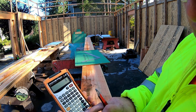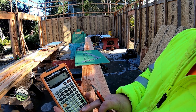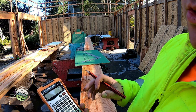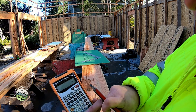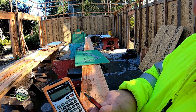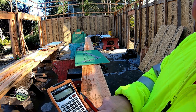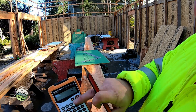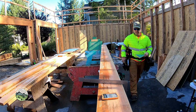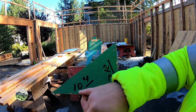My total rise, subfloor to subfloor — and in our case that is also finish floor to finish floor — once we add carpet and pad and hardwood, those are basically three quarters. I am 124 inches, 16 rises. I'm going to enter that as the rise and 10 and a quarter as the run. The diagonal is 12 and 7/8.